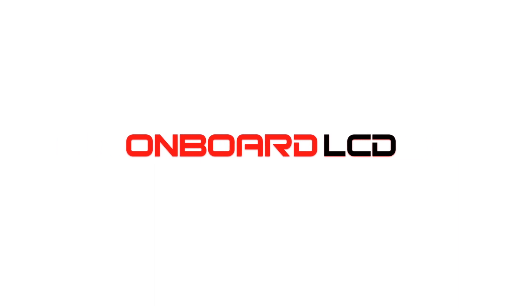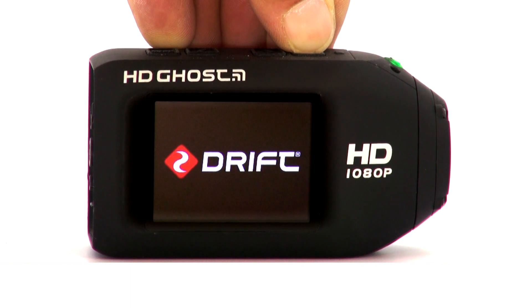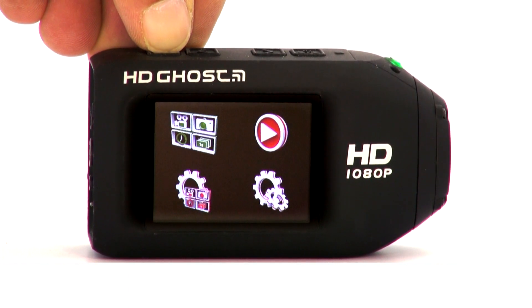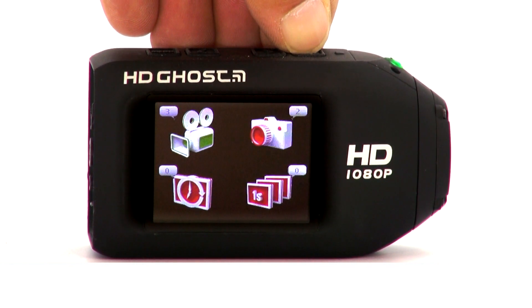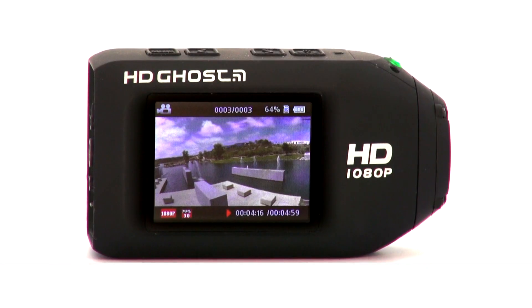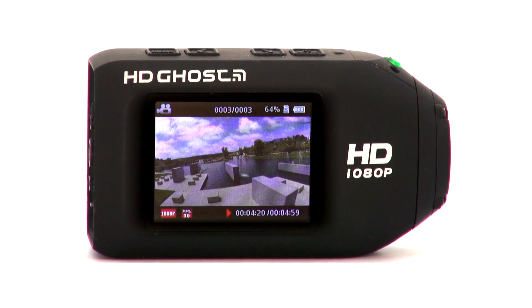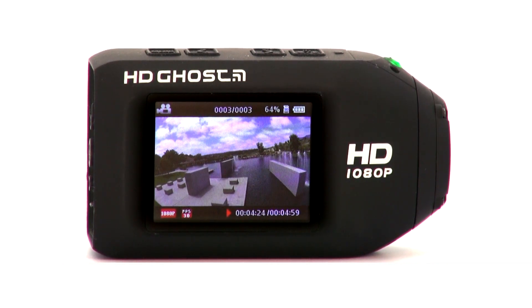Check out some of these details. The onboard LCD is made with super durable Gorilla Glass, and it allows me to easily navigate the user-friendly menu, see my shot, and review my footage. This is not an accessory that you have to buy — this LCD is built right into the body of the camera. And once the HD Ghost is recording, the LCD goes to sleep to reduce battery drain, and this little feature results in seriously impressive battery life that has far surpassed my expectations.